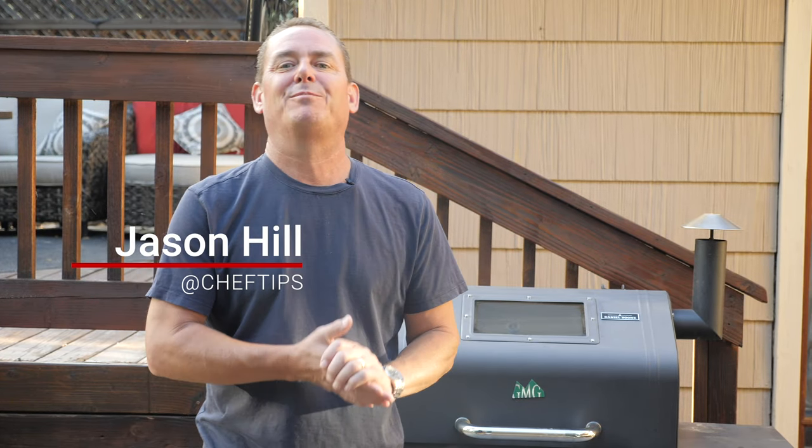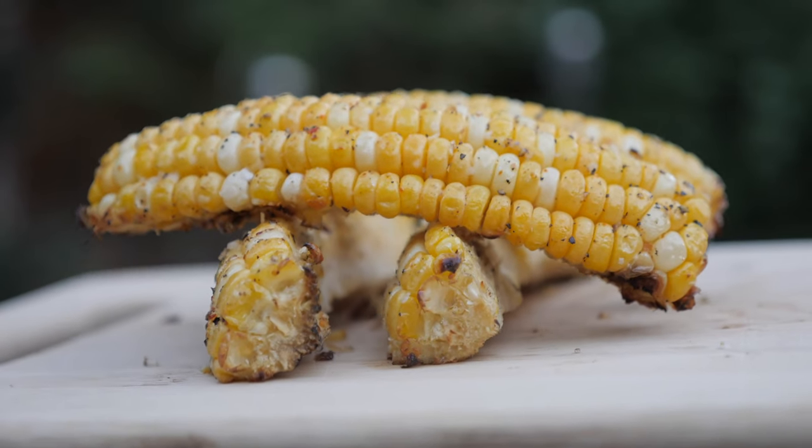Hey everyone, Jason Hill here and I'm so excited because it's grilling season. So nice to be outdoors cooking. What side dish goes good with all of your grilled entrees? Of course, grilled corn on the cob. And today we're doing something a little different with the corn on the cob — we're gonna make corn ribs and I'm gonna show you how to do it. It's really easy, it's fun, something different.